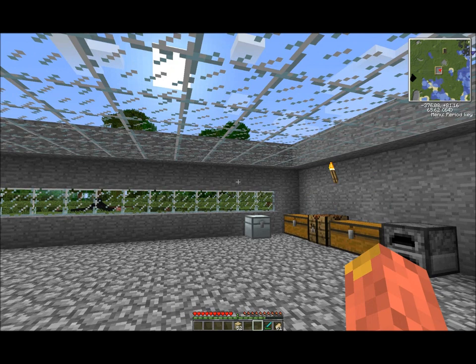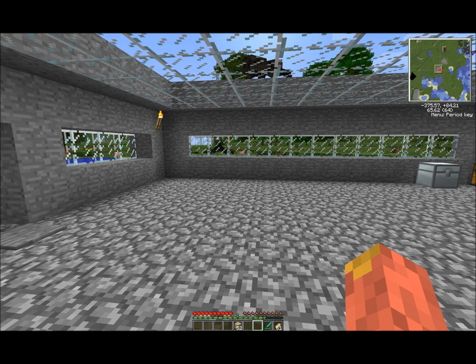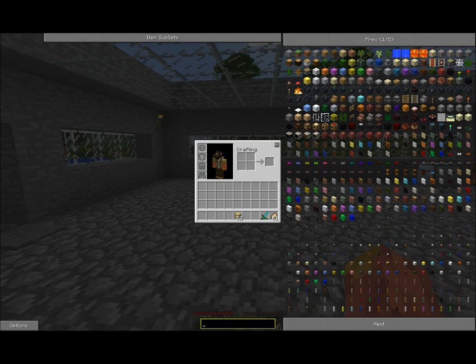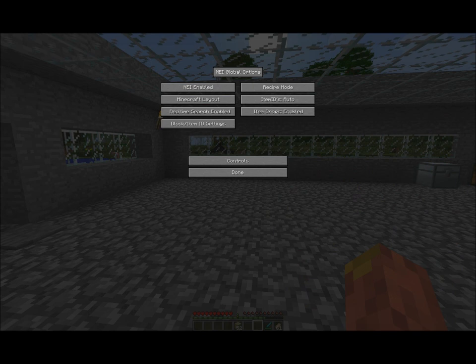First of all you're going to need power in your house, and you're going to do that through a power source — a battery box, or bat box for short. I will be showing you how to use this very useful search bar. First you go to options and make sure it says recipe mode, and done.